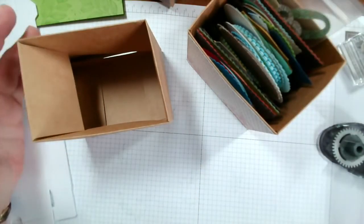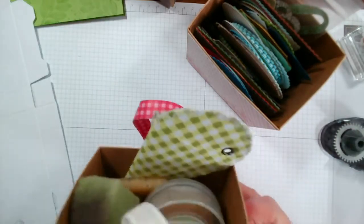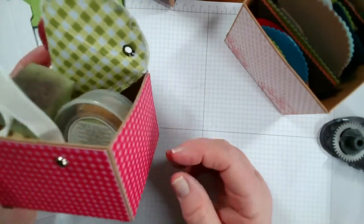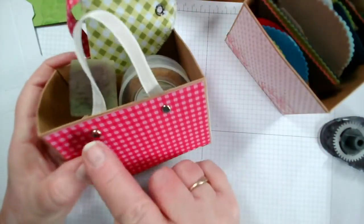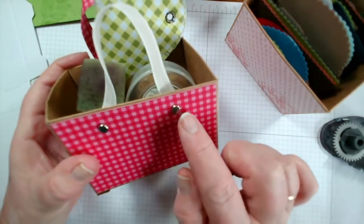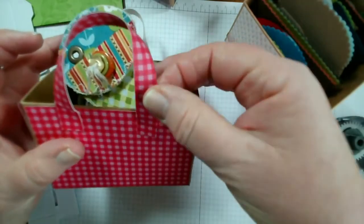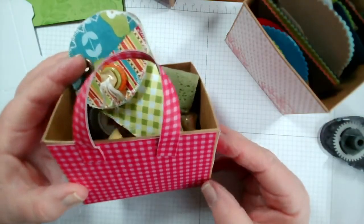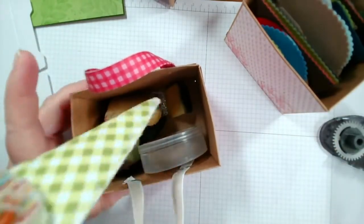We have a whole series of different boxes you can do different things with. Let me show you this one - here I wanted to create the effect of a picnic basket. On one side I've added ribbon to look like rivets, and on the other side I put a paper handle. You can do lots of different effects.